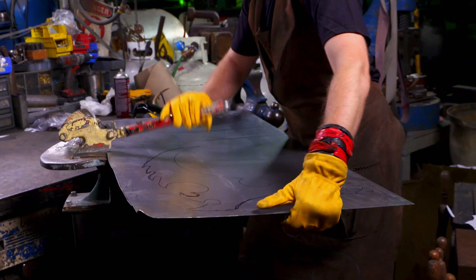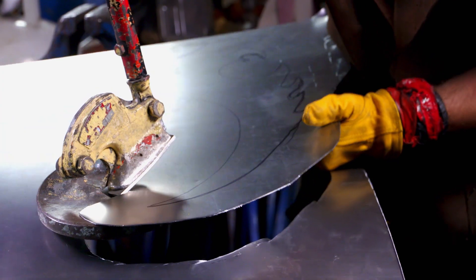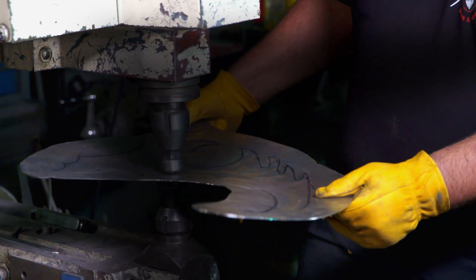We're going to cut out the skins of our blades. One of the beneficial aspects of a Beverly shear is you're actually able to follow curved lines. There we have our cutout of our skin. I'm going to bring it over to the Pullmax machine and just put a little bit of form in here.